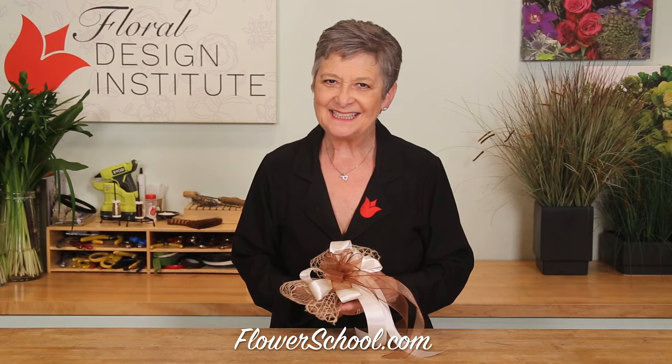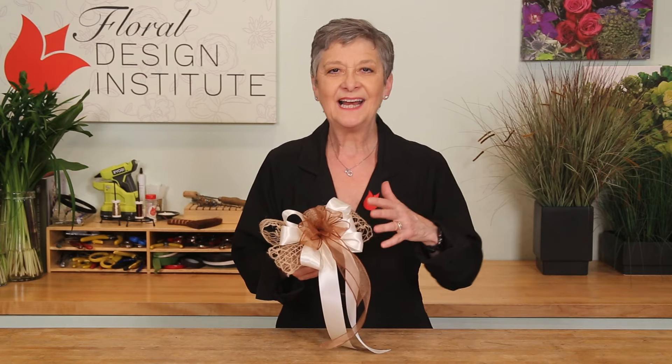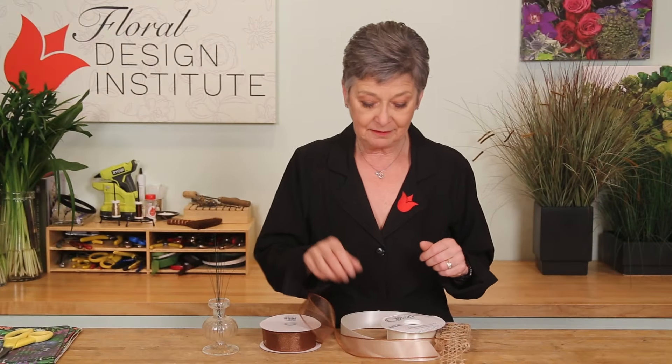Ribbons are back on trend and adding a luxurious touch with multiple varieties is easy when you know how. There are so many different types of ribbon: sheer, double-sided,